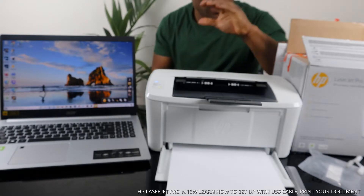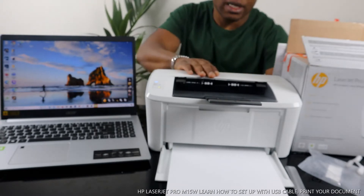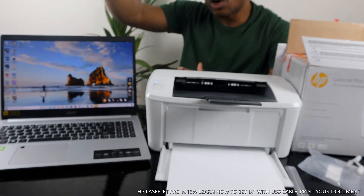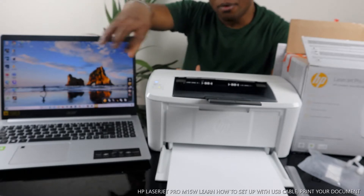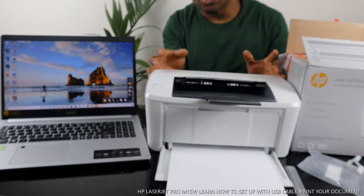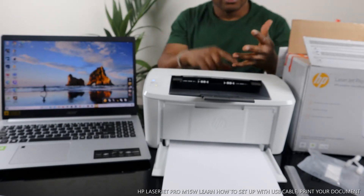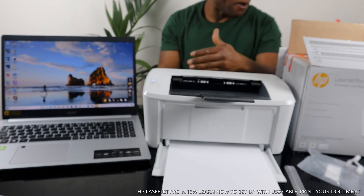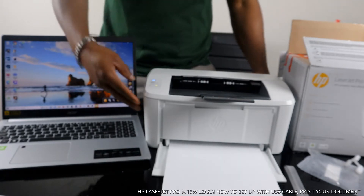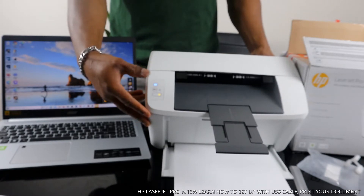This is the HP LaserJet Pro M15W. This printer is nice gear — dope technology. It is multifunctional in the sense that you can copy, scan, and print from the app. There's no physical scanner on top of this printer — you can only print when connected from the PC. But if you connect via the app, you can copy, scan, and print. This printer is dual-band: you can connect it via Wi-Fi network and also via USB cable. Right now it is connected to Wi-Fi — you can see the steady blue light on the Wi-Fi indicator.